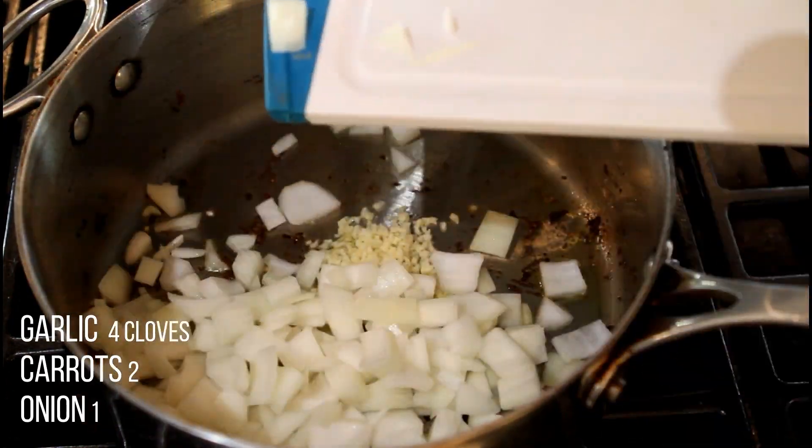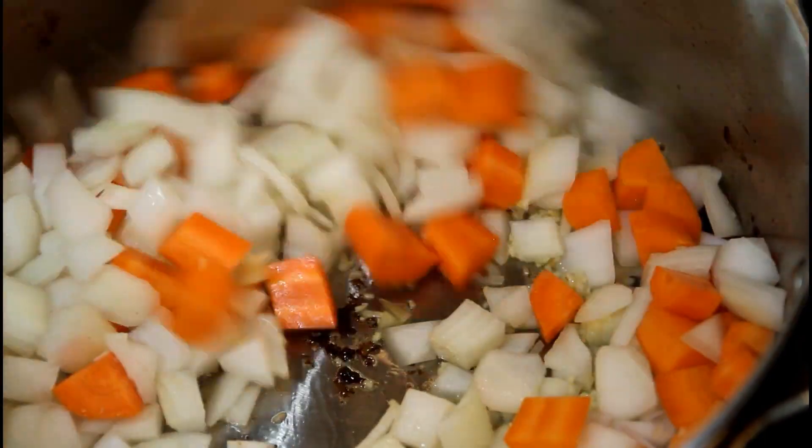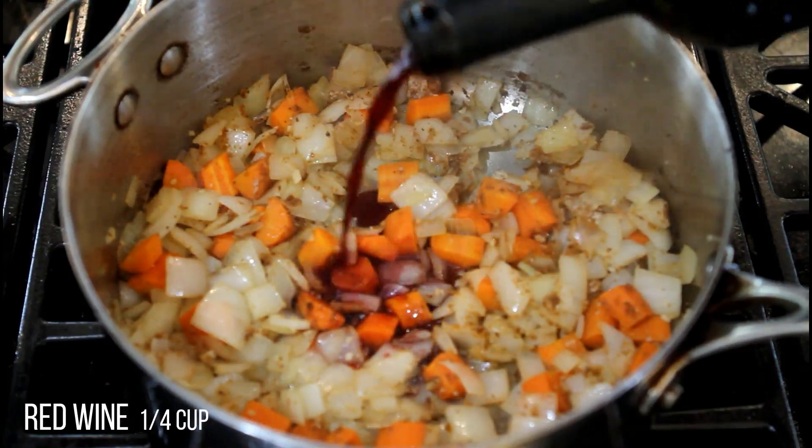Add garlic, onions, and carrots with a pinch of salt. Deglaze with red wine.